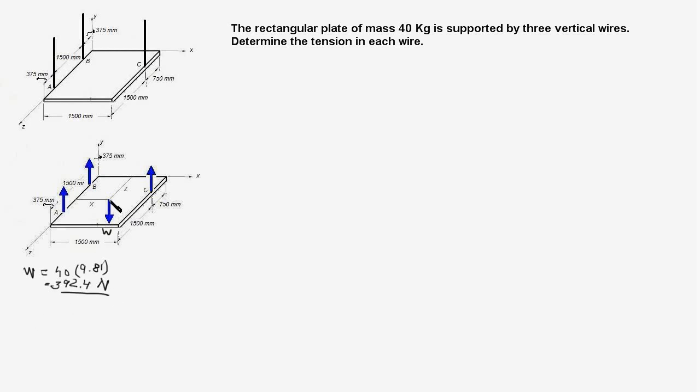The weight is acting at the centre of the plate, therefore its coordinates: X would be one half of the length which is 1500 mm, so X is 750 mm. Z would be equal to one half of 1500 plus 750 which is 2250, and half of that is 1125 mm.